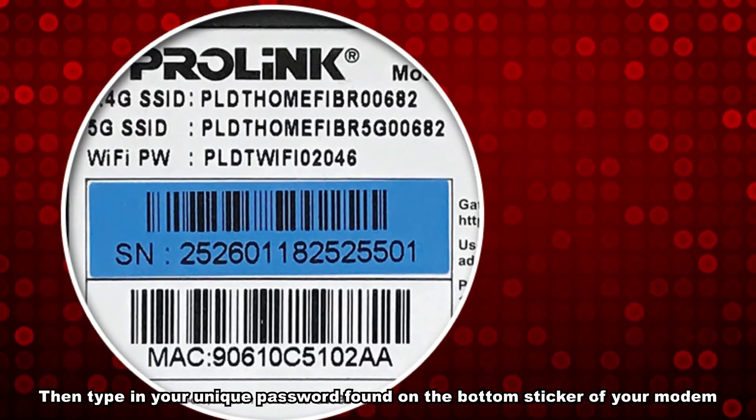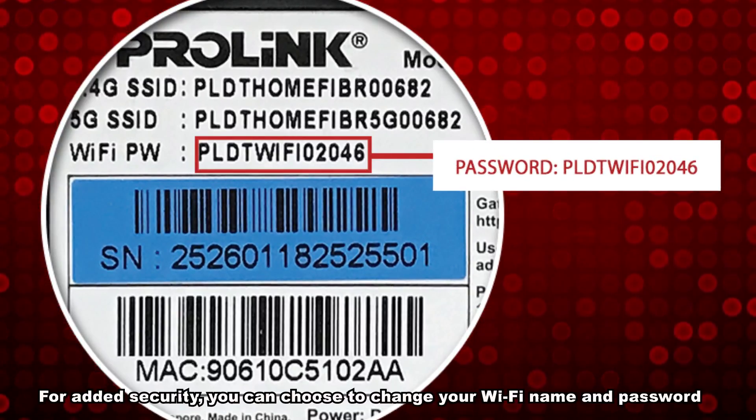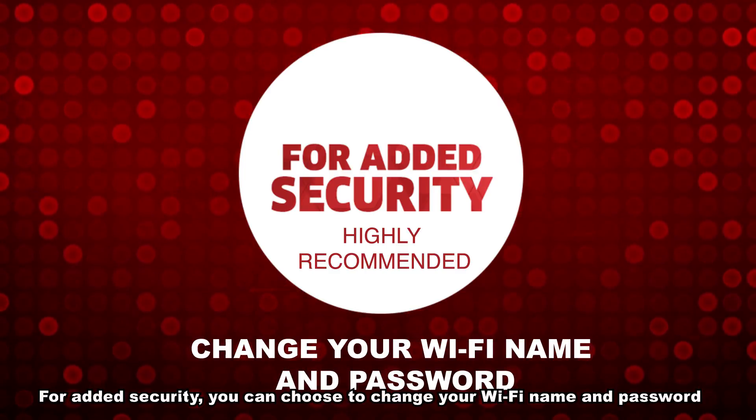Then type in your unique password found on the bottom sticker of your modem. For added security, you can choose to change your Wi-Fi name and password.